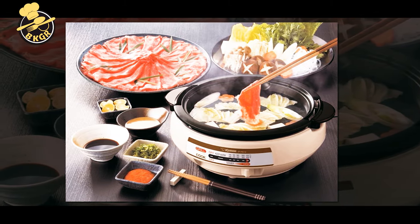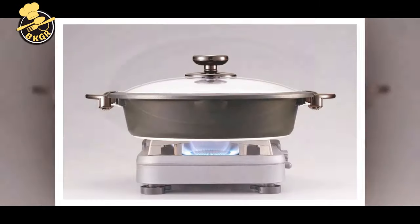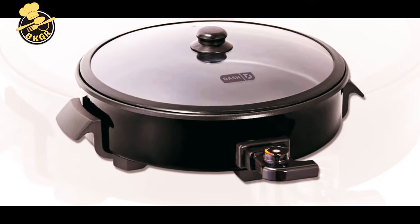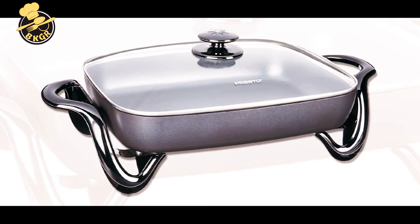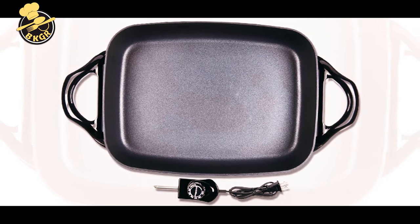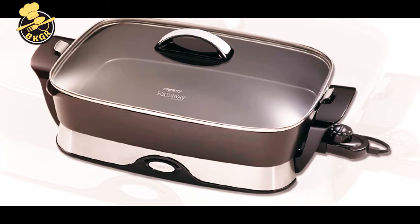The electric skillet is a great kitchen appliance for anyone who loves cooking. It can be used as an extra cooktop for larger meals or for keeping food warm. Electric skillets come in different styles with different features; some can be used as a steamer, deep fryer, or casserole dish. It's a versatile piece of equipment that every cook should have in their kitchen.